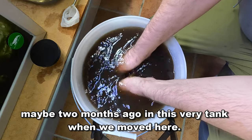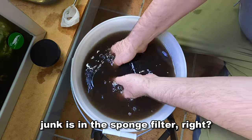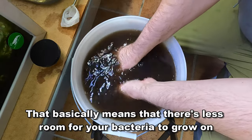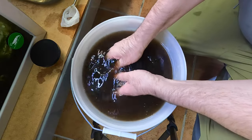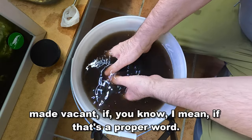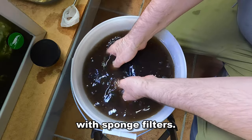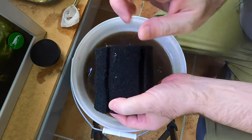I probably cleaned this one about two months ago in this very tank when we moved here. You can see how much junk is in the sponge filter. When you have bacteria living on your sponge filters and the filter is clogged, that means there's less room for your bacteria to grow. It's always worth taking your time, knocking off all the dead stuff and removing all the gunk, because then you'll have fresher bacteria colonising the space that's been made vacant. Just do this a few times — try not to get it all over your legs. Now it's probably clean enough to put back and it will work perfectly.